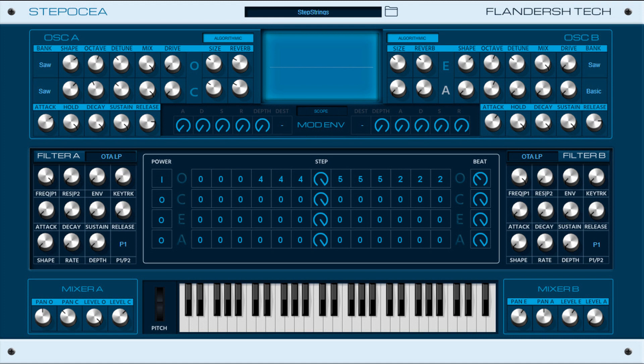Price: free. Includes a reference manual and impulse responses, and requires a host that supports VST3, 64-bit, and runs on Microsoft Windows 8.1 or later.